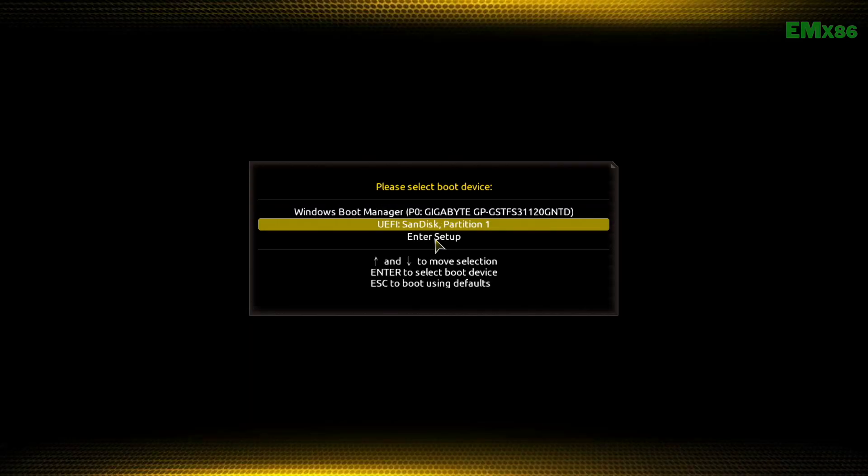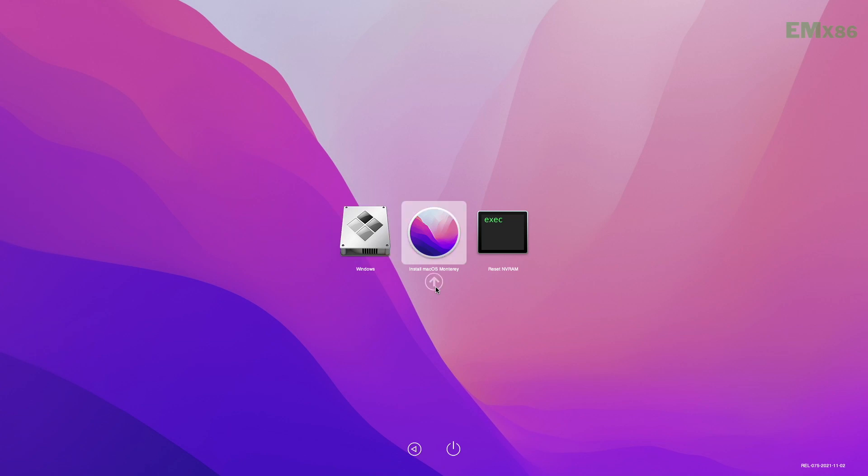Now boot to the boot menu. From here, select your USB followed by the UEFI prefix and press Enter to boot. Select Install macOS Monterey and press Enter to boot.